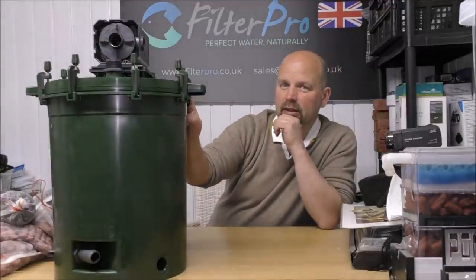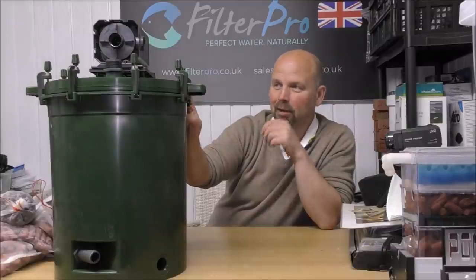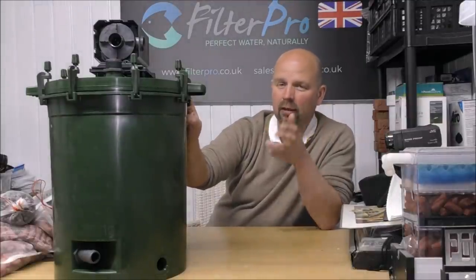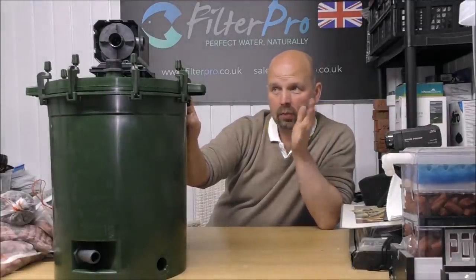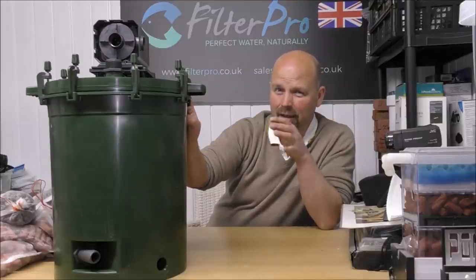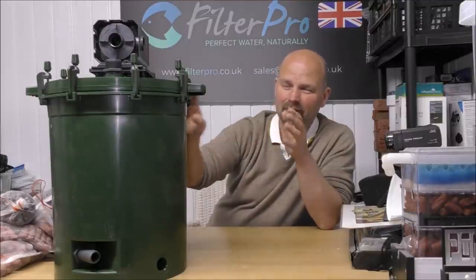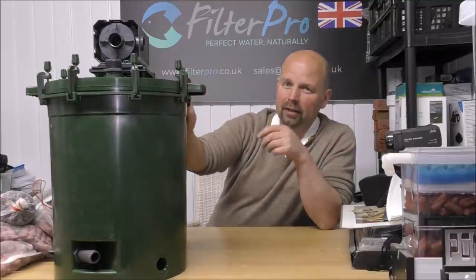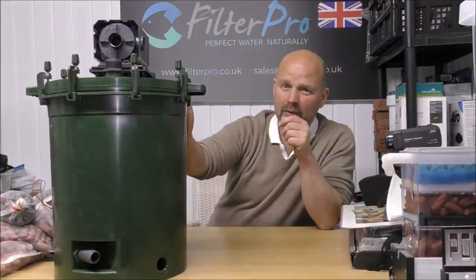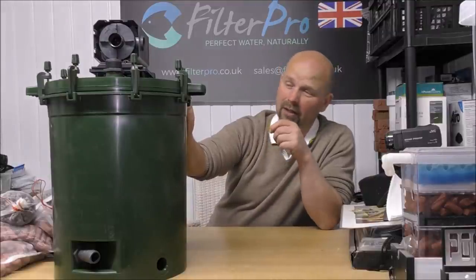To me, this filter is much better than the modern range of Eheim filters. Pro 2s were good - big, chunky, solid, honest filters. Pro 3s, again, pretty good. Pro 4s, they started to get a bit cheap and tacky with the plastic. Pro 5, I haven't had a look at them, but I don't think they're an improvement over the Pro 4 by all accounts - though they do have Wi-Fi.